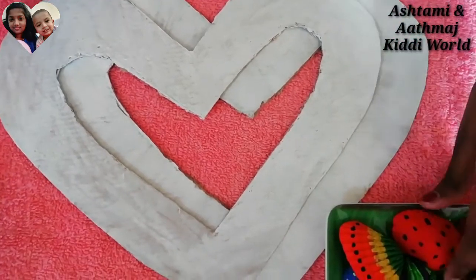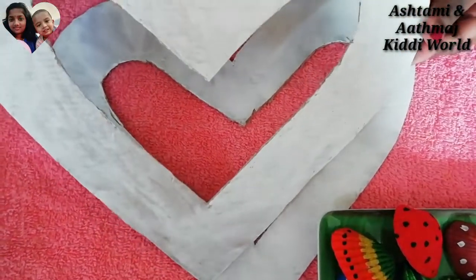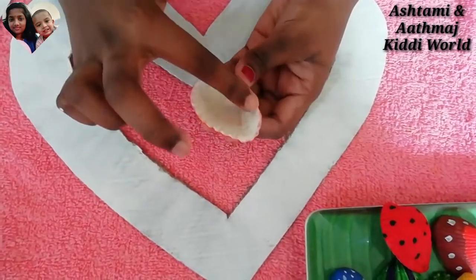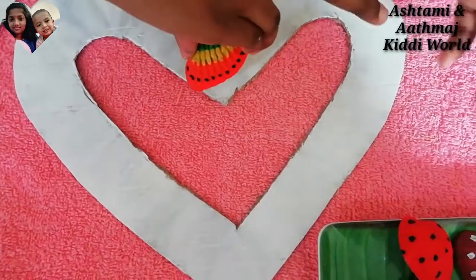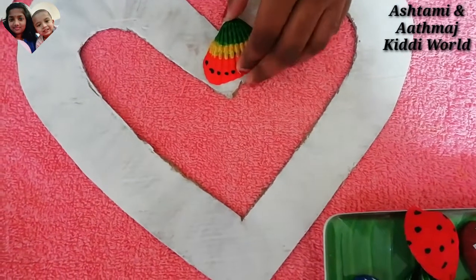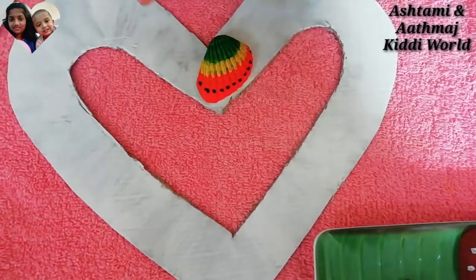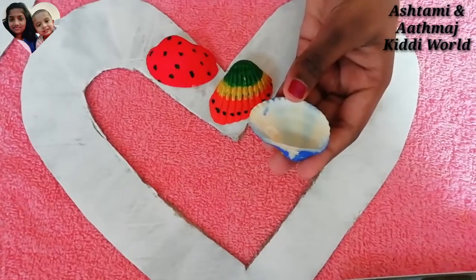So friends, now we are going to stick our colorful seashells on this cardboard heart-shaped piece. I am going to stick them using normal glue — like this on this side and this side. Now I am just going to stick it. Like that. So friends, like this we need to take another one. So I am taking this ladybug — I love this ladybug design. I am just going to put it like this.